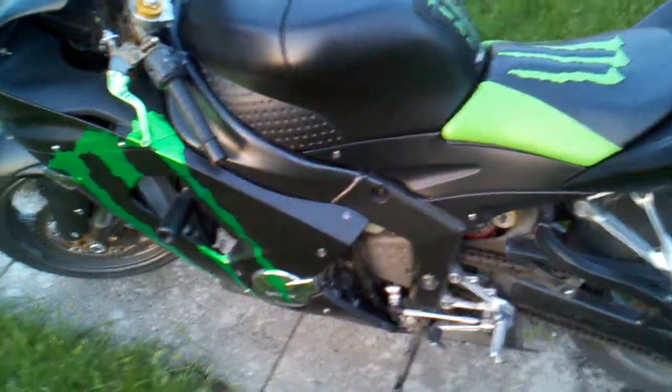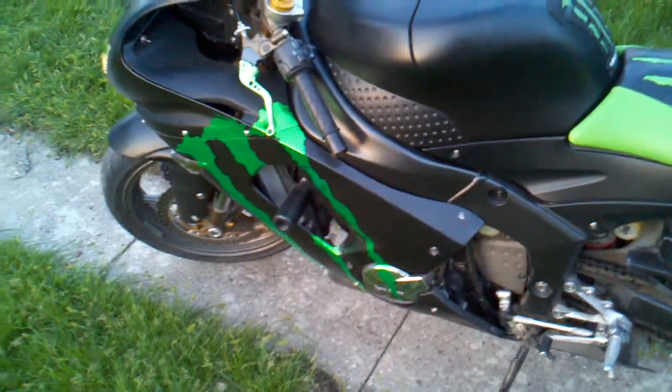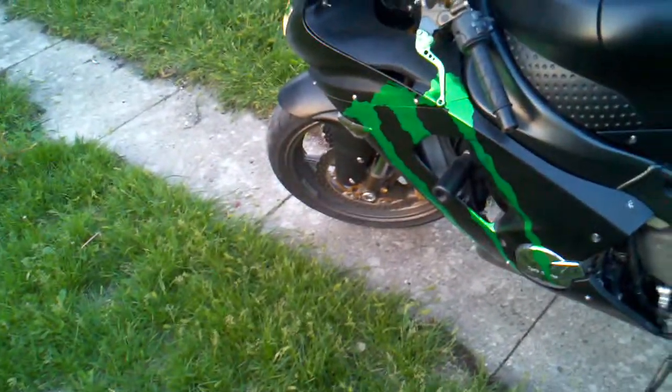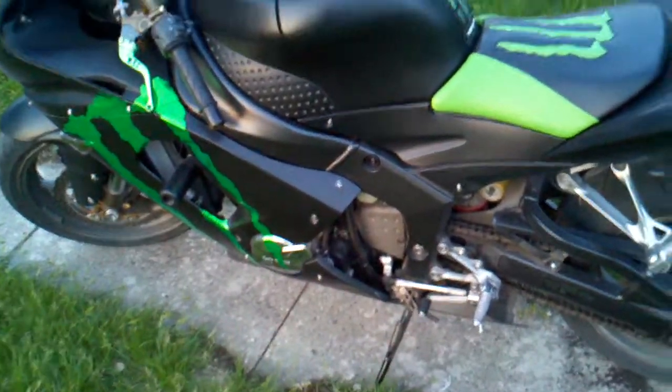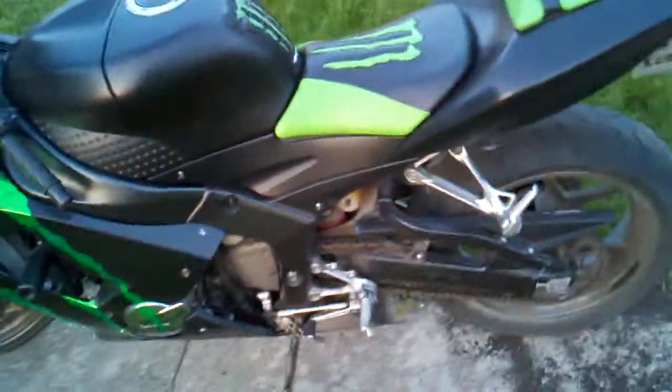Hello! I figured I'd make an update on my motorcycle since I haven't for like a year or something. I haven't posted anything on my channel for a year. If you go back you can see it before — it was like a silver, titanium, whatever color before. So now it's black.